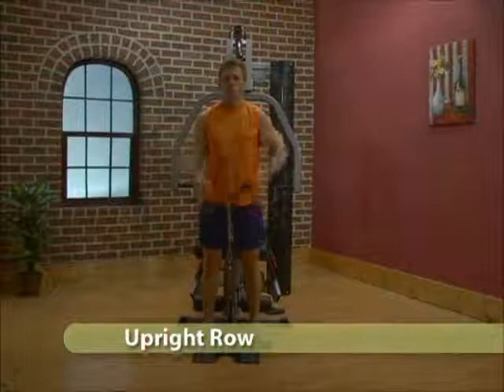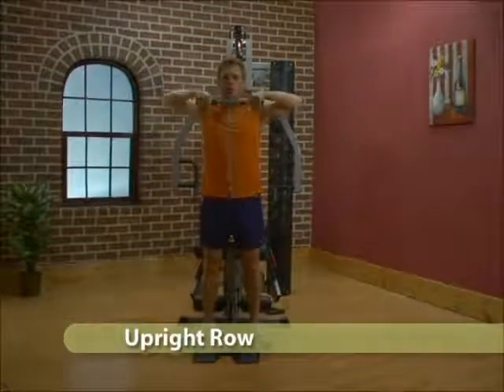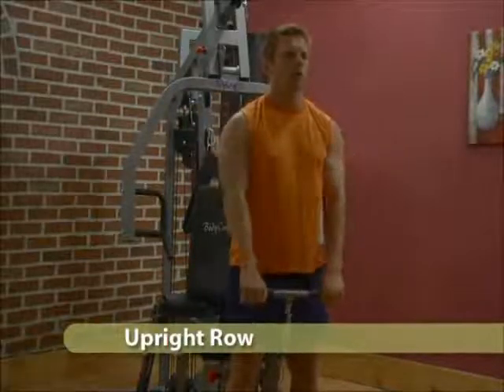Attach the straight bar to the front lower pulley. Stand on the foot plate and hold the bar at arm's length. Pull upward to shoulder level.